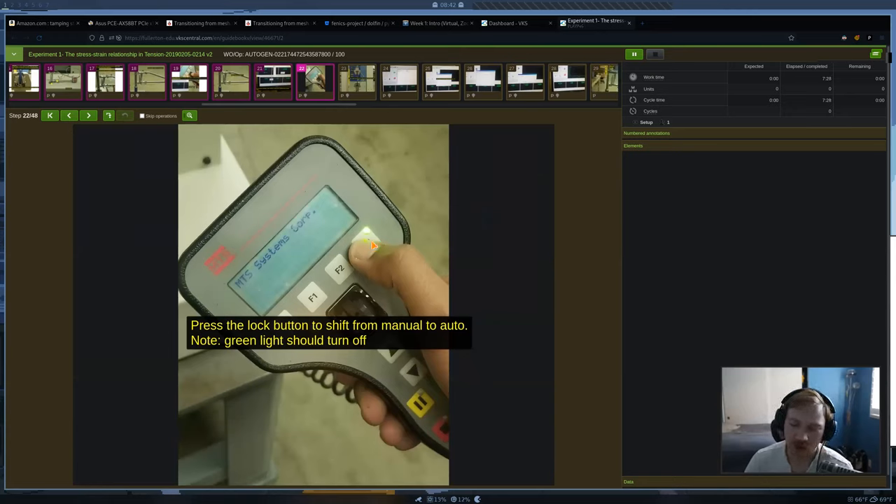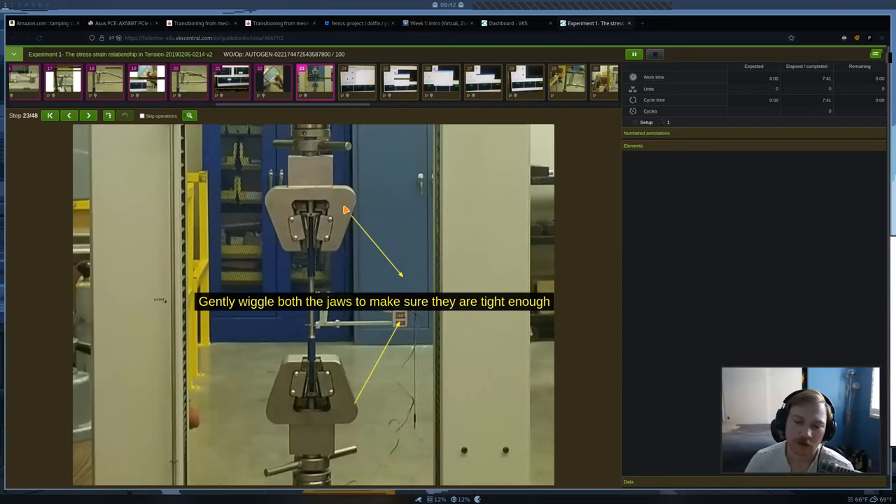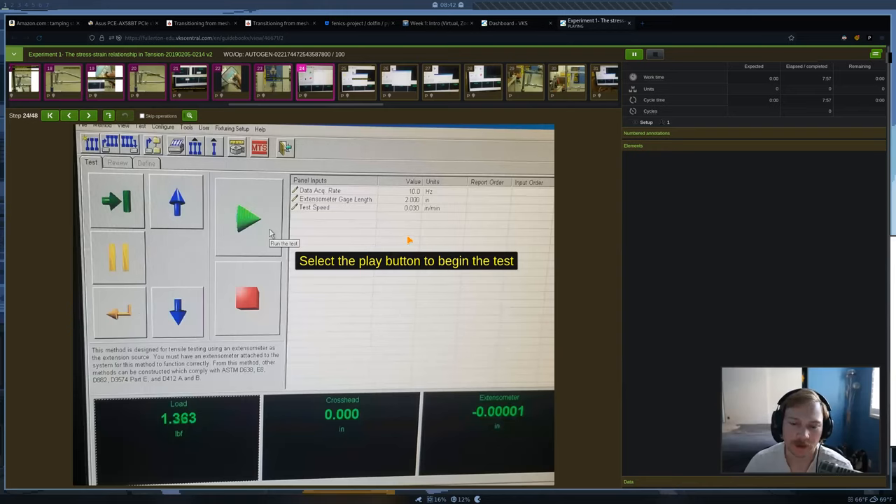We'll go back to the hand controller and press the lock button again, so control of the jaws goes back to the computer. Also, before this step, make sure the jaws aren't over-tightened but are nice and snug — give them a little wiggle to verify. Then we're ready to go, just press play. I haven't seen the new software yet, but I'm going to Dr. Su's lab next weekend to have a look.